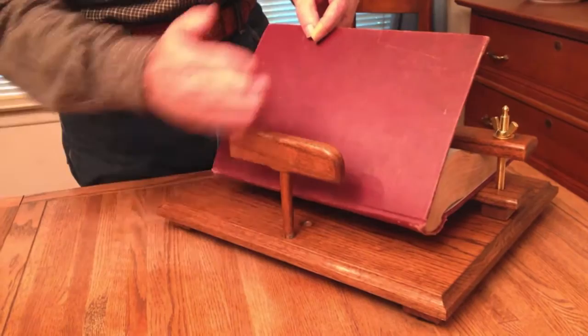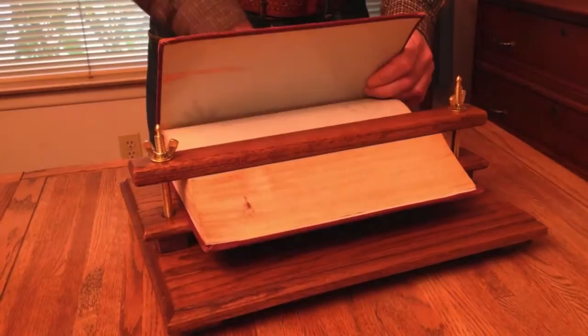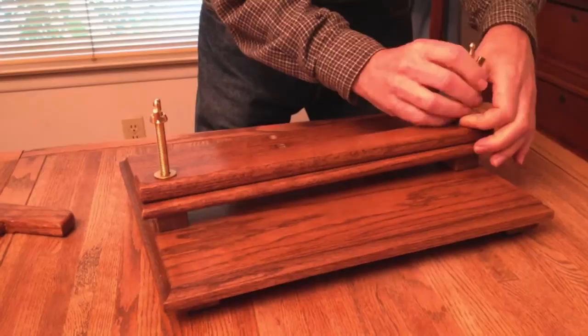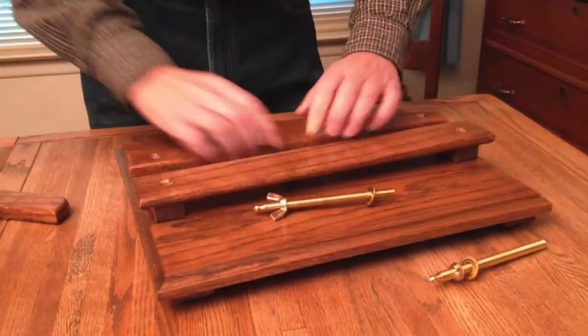So that's how the book is displayed. Now I'll show you — this does come apart for storage. These simply unscrew; don't lose that little washer. It comes apart like that, and now you have a flat for storage.